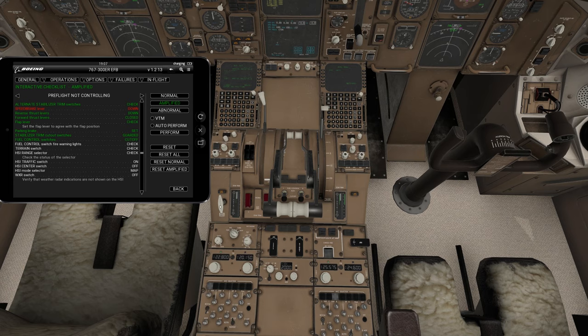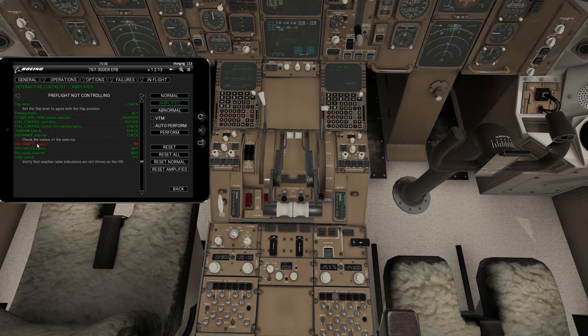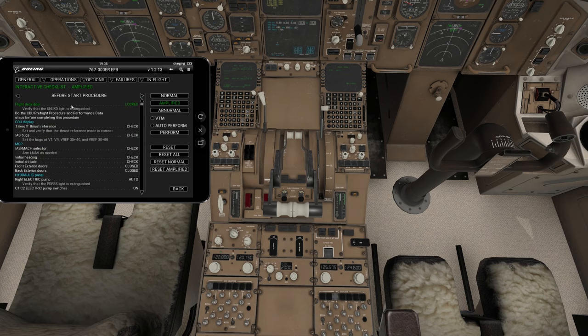Stabilizer trim cutout switches — the stab trim alternates, these are the cutout switches. Those are cut off and guarded. Fuel control switch fire warnings check — we already did all the fire warning checks, so we're good there. This is the first officer's checklist we've been going through. We've already gone through the captain's checklist, so a lot of these are repetitive. We'll continue on.